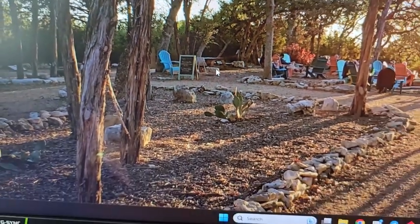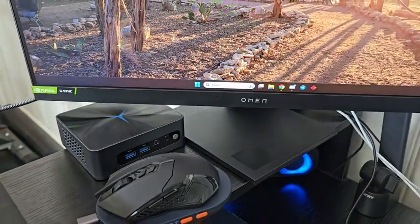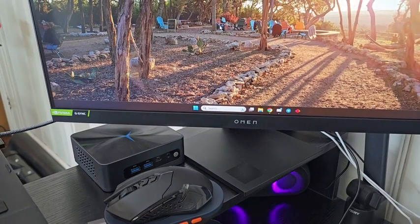Super easy to set up. All you do is simply take the device and put your mouse on it, and you can see it will fit almost all standard size mice. So if you have a bigger one, that's fine. The main thing is you just need the optical part on the disk itself.